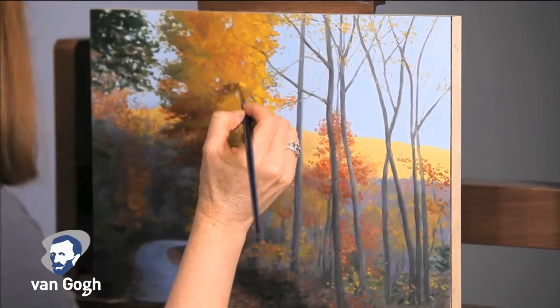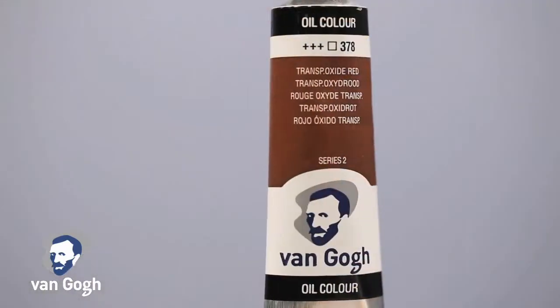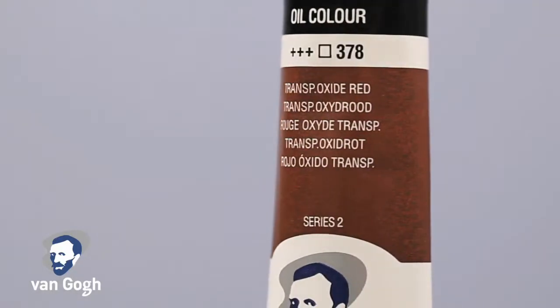One of the benefits of a la prima painting is a work that can be completed in one sitting. While selecting a paint for this style, it is important to consider the available pigments and colors, as well as the thickness or body of the paint.